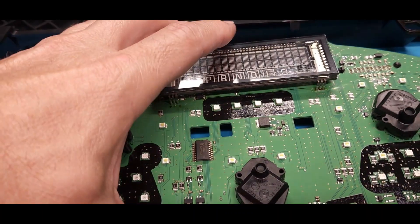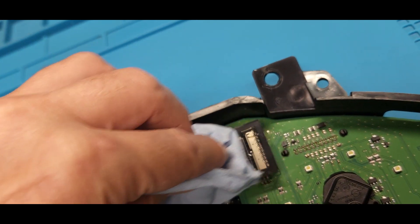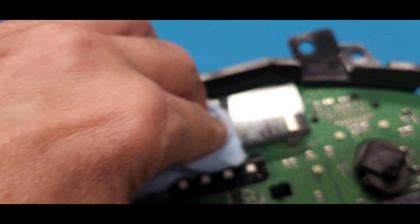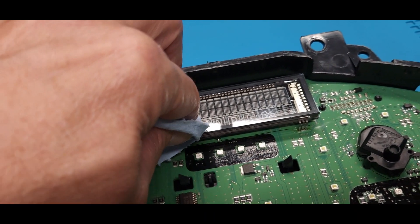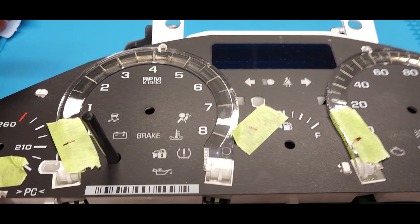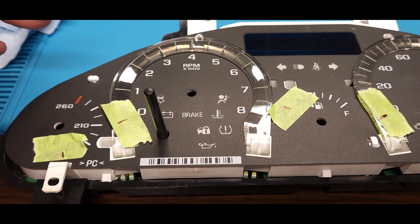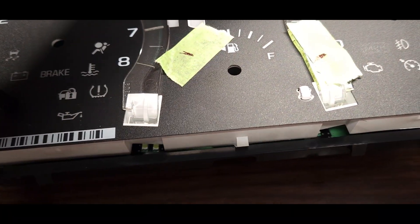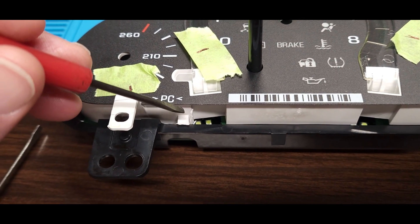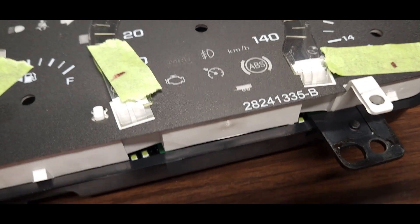The first thing I have to do is set this down in the hole - that goes in there pretty easily. I have to wipe this display off for probably the 15th time since I've been doing this to make sure there's no fingerprints, dirt, or grease on there. I'm going to be putting this cluster back together. If you look right there, there's a snap lock there and another one there - those are on the bottom edge.